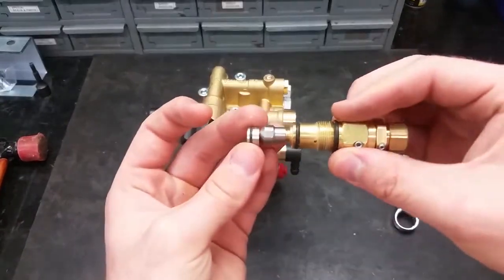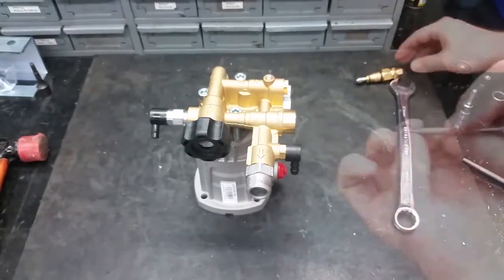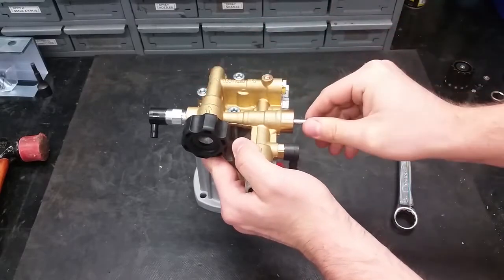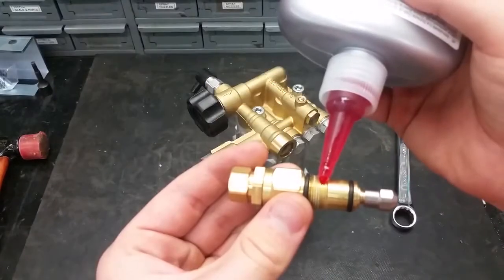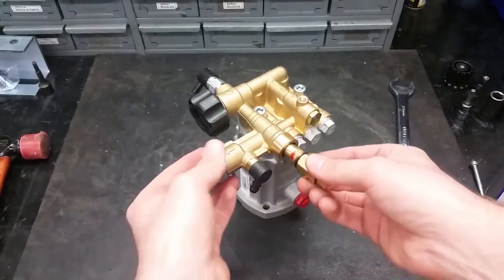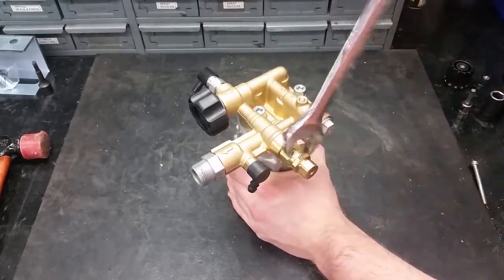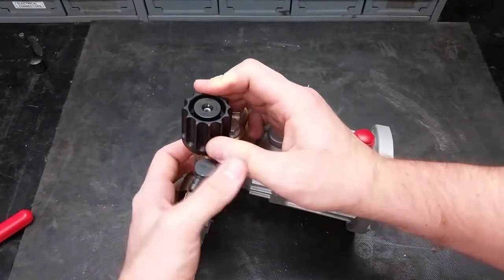When putting it back in, make sure the unloader seat is installed correctly — its concave side should fit snug with the unloader. To put the seat back into the pump, screw it on the bolt and push it all the way back into the port, then unscrew it. When screwing the unloader back into place, add a drop of thread sealer, then hand tighten with your wrench. After that, the unloader cap can be put back on with the 2.5mm Allen wrench.